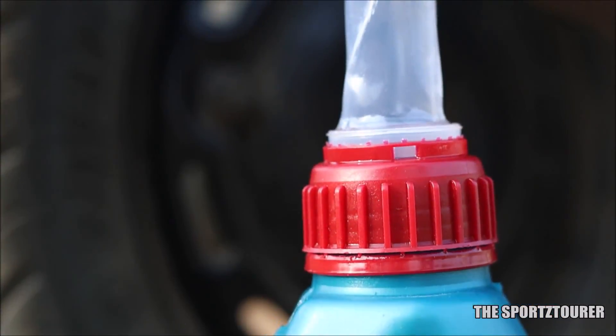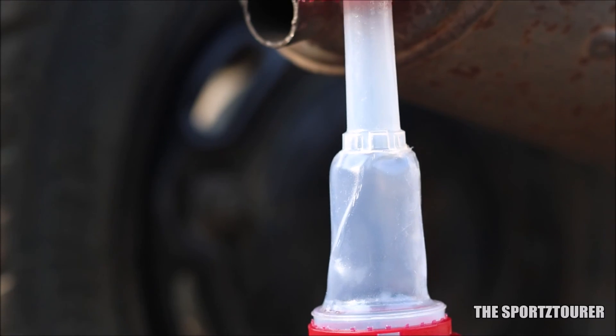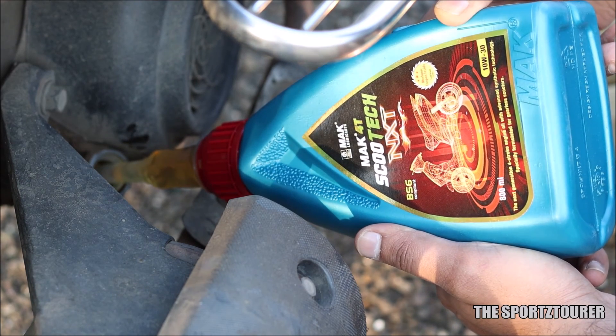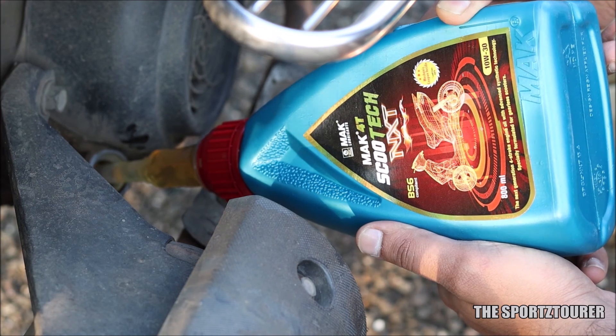Being a scooter engine oil, the Scootech NXT comes with a filling nozzle, which is really handy while filling fresh oil. This also brings me to the engine oil level, which has remained steady even after 2500km.